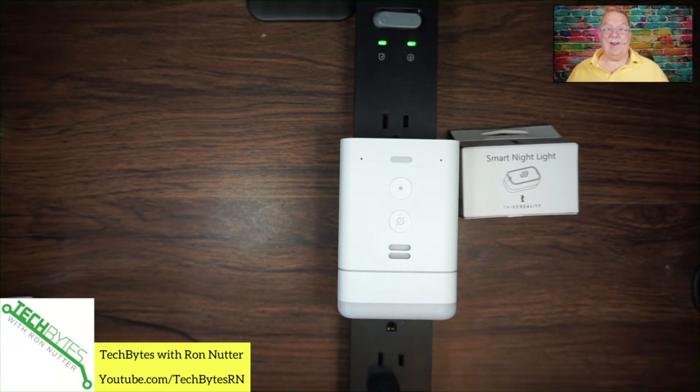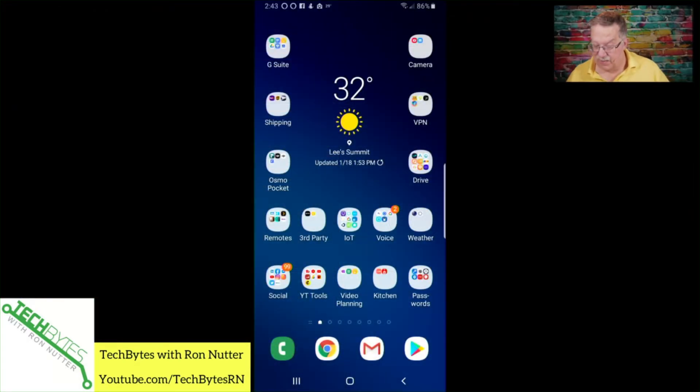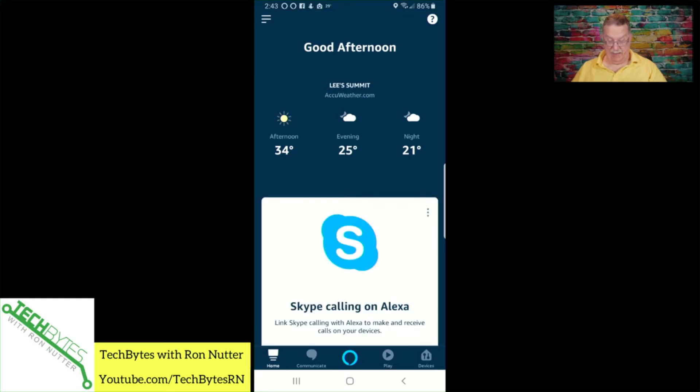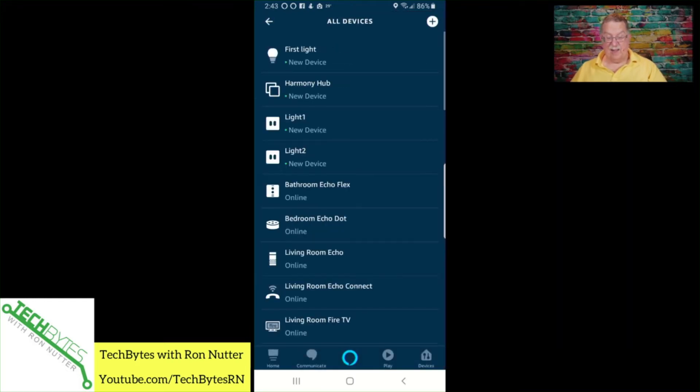I'm not used to technology working right out of the box. All I had done before starting the video was unplug this module to have it ready to go — and besides, you've all seen enough unboxing videos. So let's go over here to my Samsung S9 Plus. We'll go into the Alexa app, then down to settings, devices, and see — there's first light.